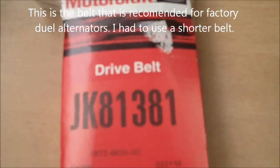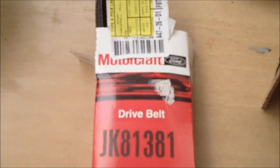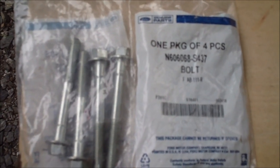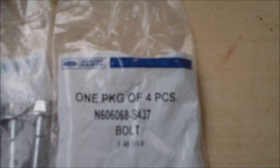Then you have to get an extra long dual alternator belt, part number JK81381. And you need some bolts — seems to me I only needed five of these, but they came in packs of four. The bolt number is N606068S437.